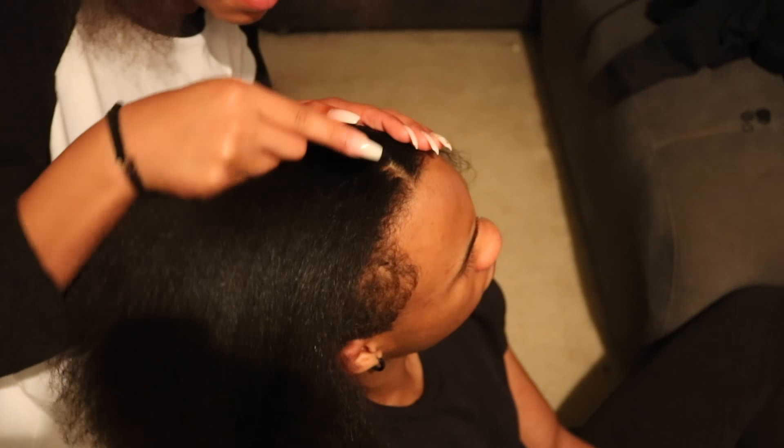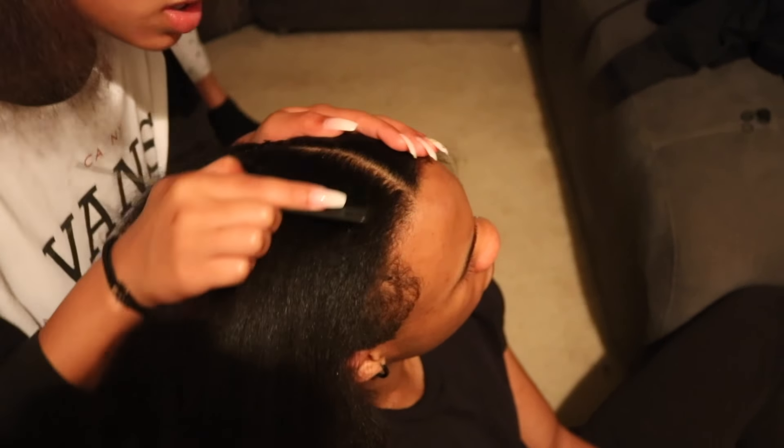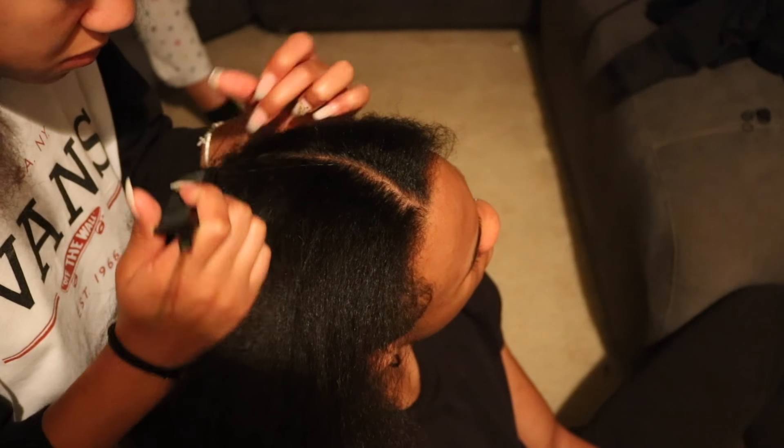So yeah, that's what I had to deal with. Please forgive me for not having a time lapse — honestly, it just would have been a video of you guys watching her braid my hair.